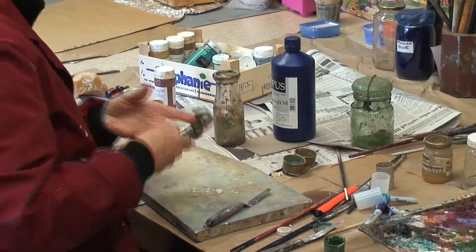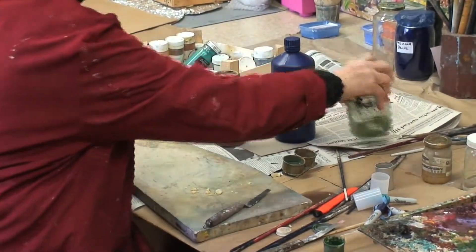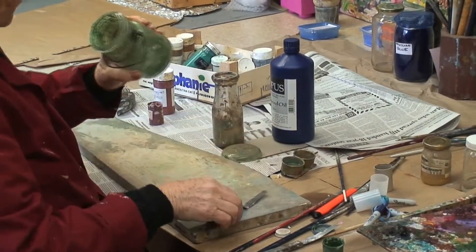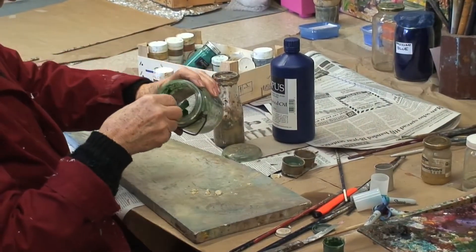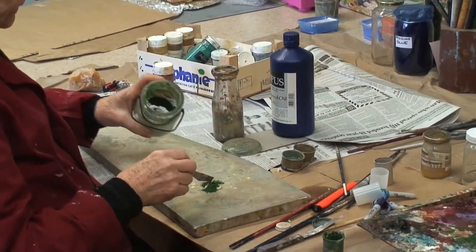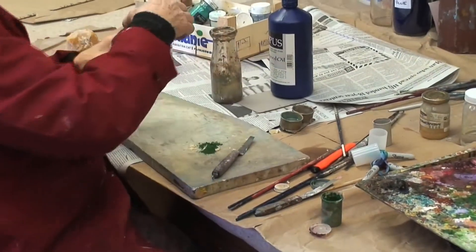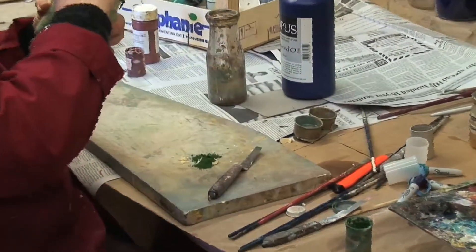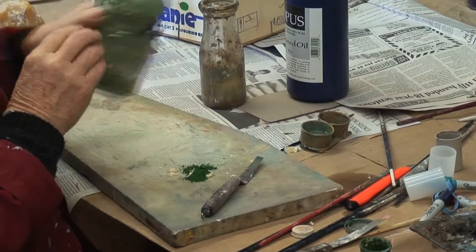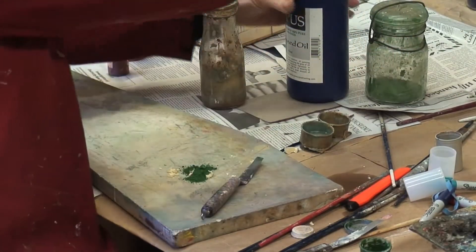I'm very short on oxide of chromium green. And when I order it from one company or another, it's a little different shade — I don't know why that is. There are certain ones that you like. I like a little bit of it for flesh color when I'm doing portraits, and I love it for working with the garden.